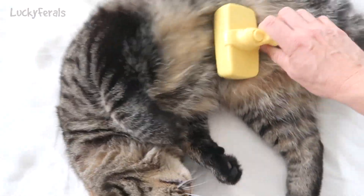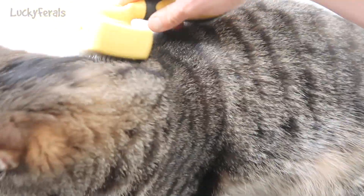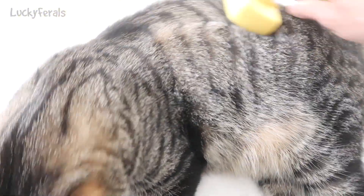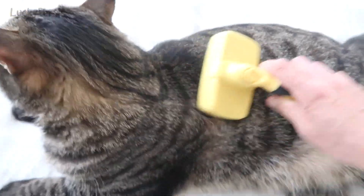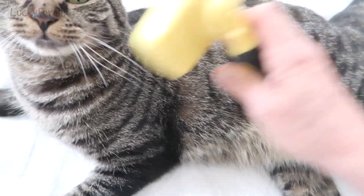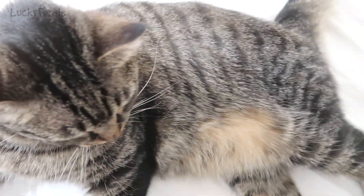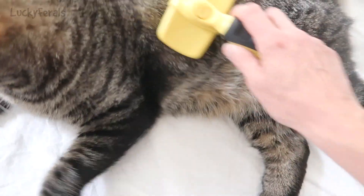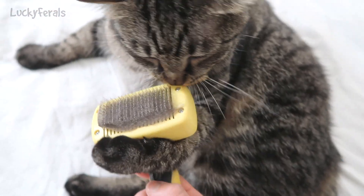First of all, the cats love it. With any brush, you don't want to brush them too softly and you don't want to brush them too hard. Just give them a nice massage with the brush. Wherever there are areas that are shedding a lot of hair, you want to make sure you get those areas because the hair will accumulate in the brush.